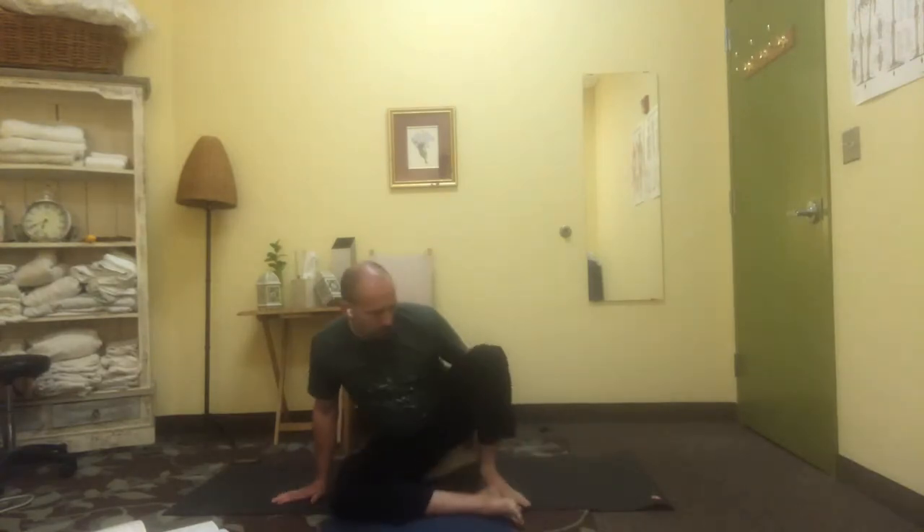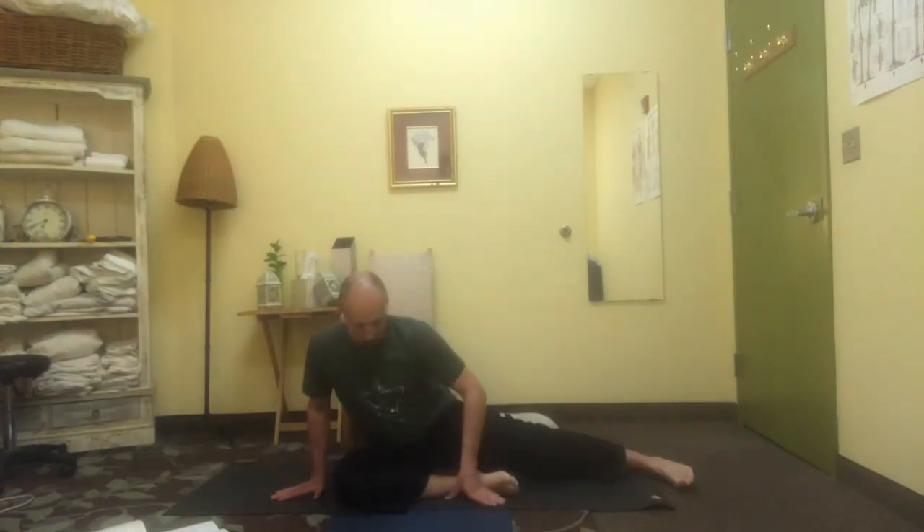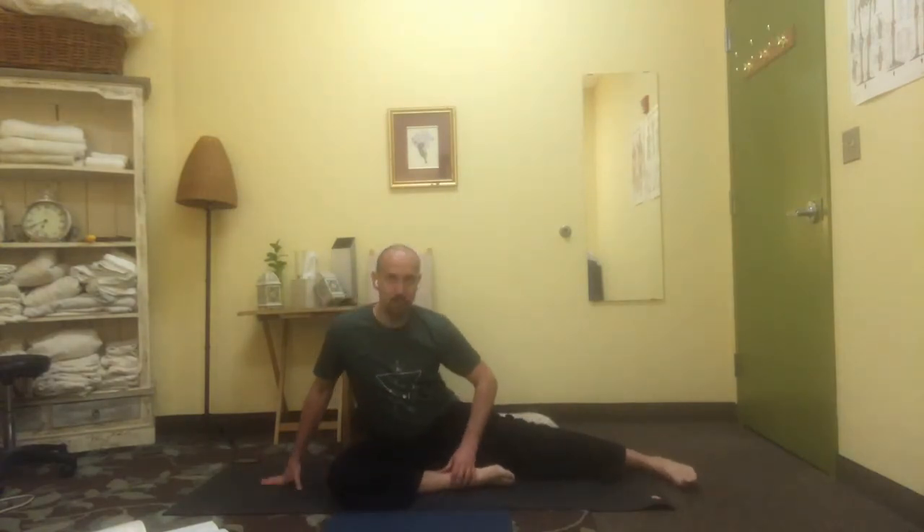We're going to adopt a different position now — take the left leg all the way out to the side so you're on the side of the left foot, and bring your right heel close to the pelvis, so you've got this deep opening in the hip and the thigh. It can be a little awkward — you can roll up and over the heel slightly to change the tensions in the hip.